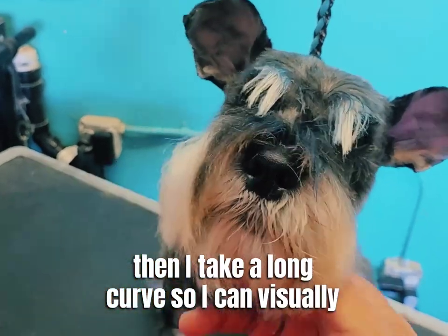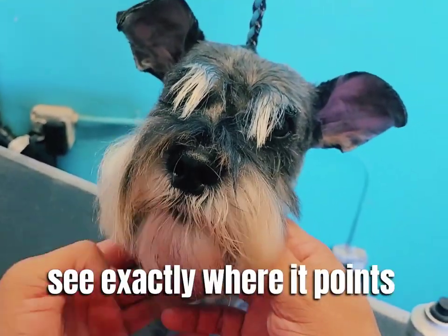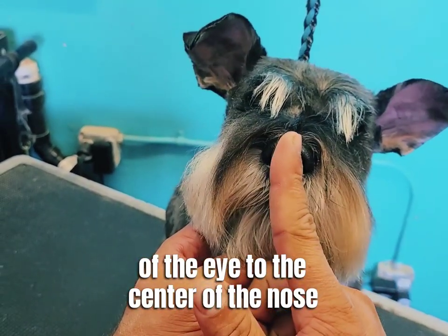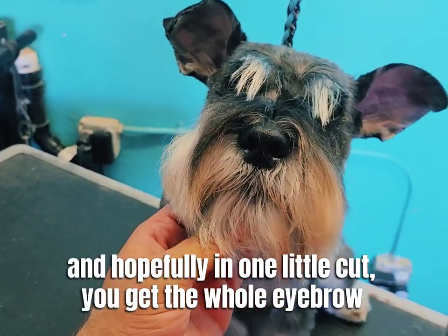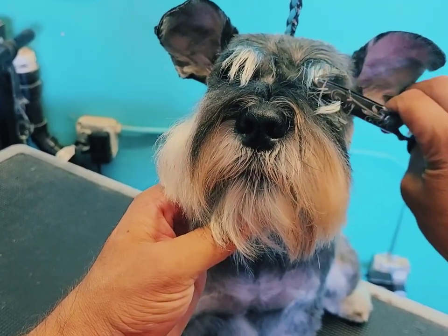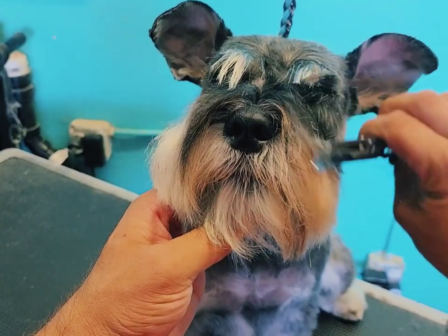I take a long curve so I can visually see exactly where it points — from the corner of the eye to the center of the nose. And hopefully in one little cut you will get the whole eyebrow.